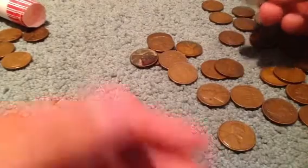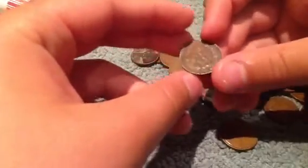Here's a 1903 Indian head cent. Here's the back of it — let me find the one that's in better condition. There's the back of an Indian head cent.